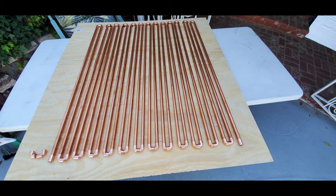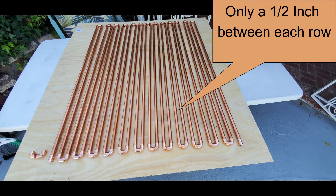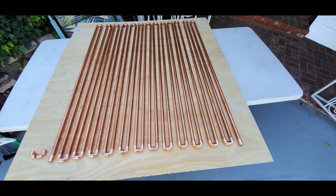Here's the copper laid out on a board, mostly to show you the two elbows — the street and regular elbow joined together — how it only takes a half-inch gap between both coppers, and also so you can see how it fits on your board.